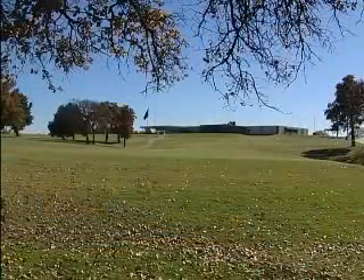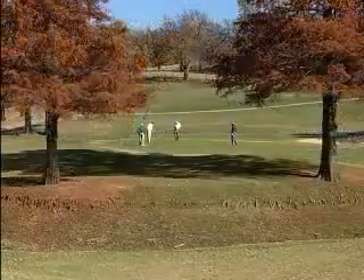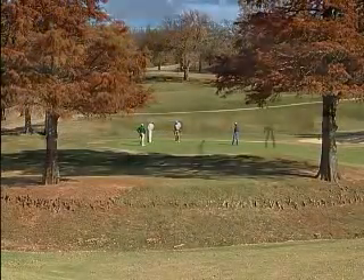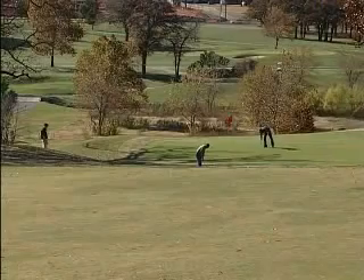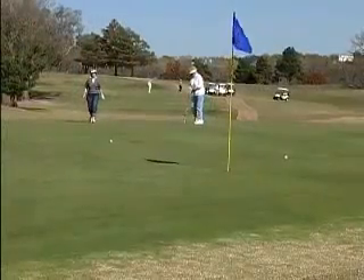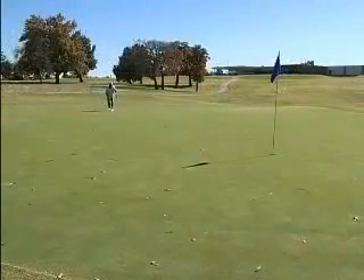Lincoln Park was built originally in 1922 as an 18-hole golf course. The second 18 was added in 1933. At that time, the golf courses were actually known as the North and the South Golf Course and remained that way until 1959, when we built the new clubhouse in its current location.